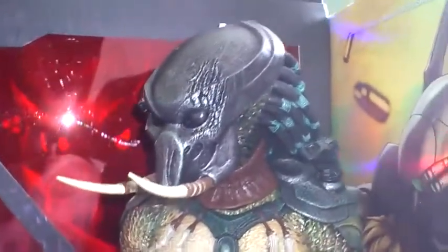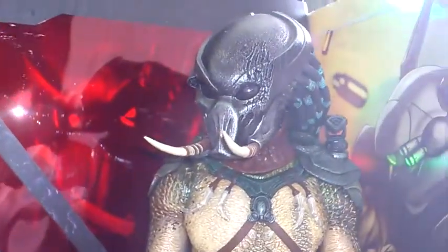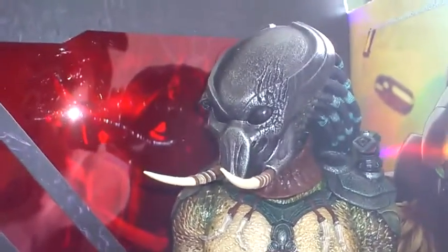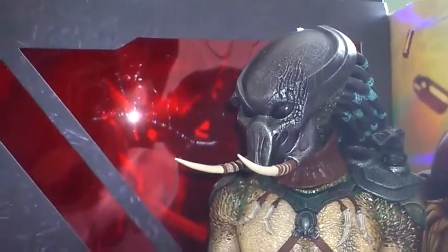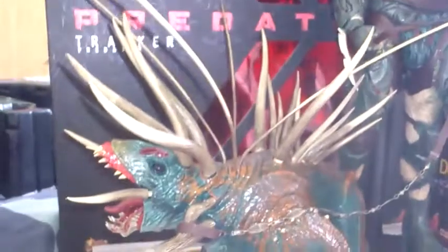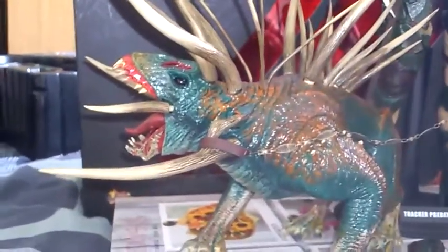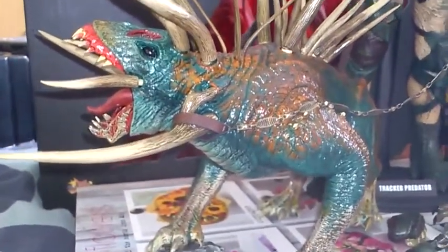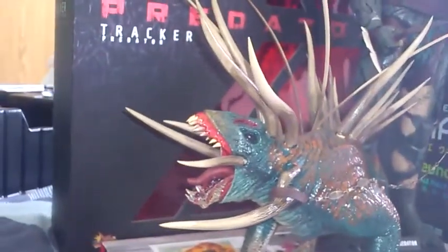The other added bonus to this figure is they released an accessory with him that I thought they might have released separately or as an exclusive, but they didn't — they released him with it. And it is of course the Tracker Hound. Great accessory — probably one of the best, apart from maybe the motorcycle from the Ghost Rider figure, it's probably the best accessory that's come with any Hot Toys figure.